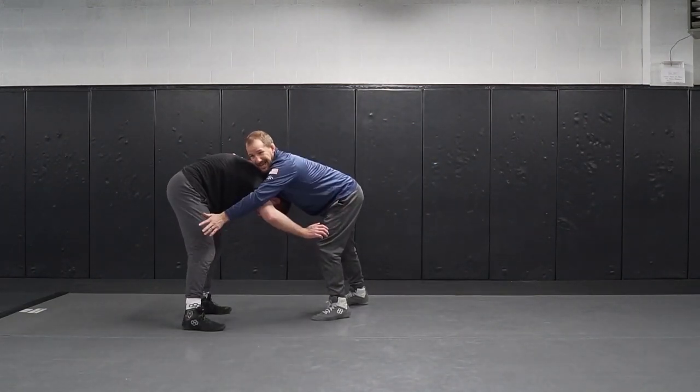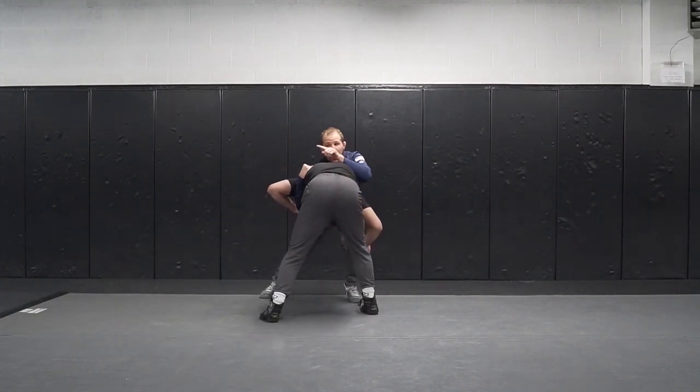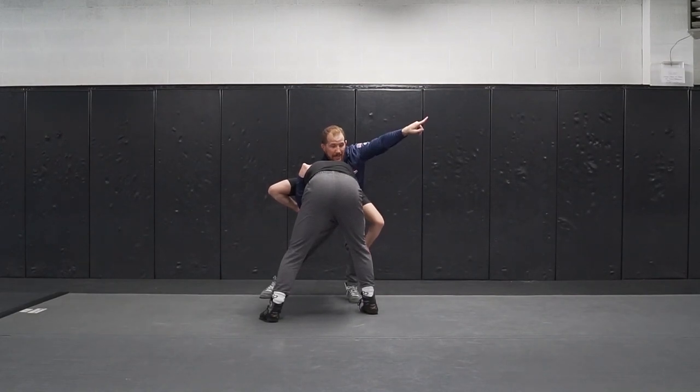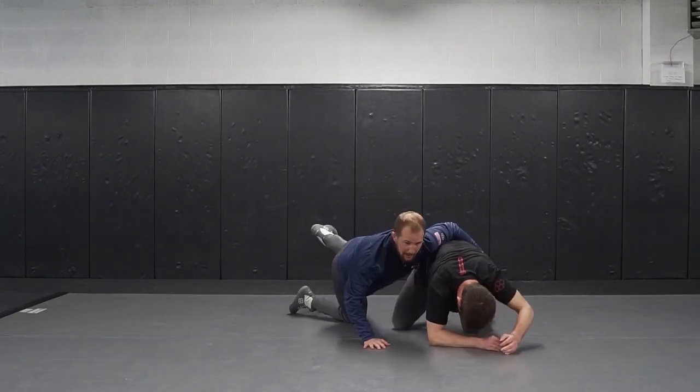I want to make sure his head stays stuck in here and I'm holding his arm. I'm going to pull and circle to my right and get this foot to step. From here I'm going to throw my underhook that way — ankle pick, drop. And then cover.